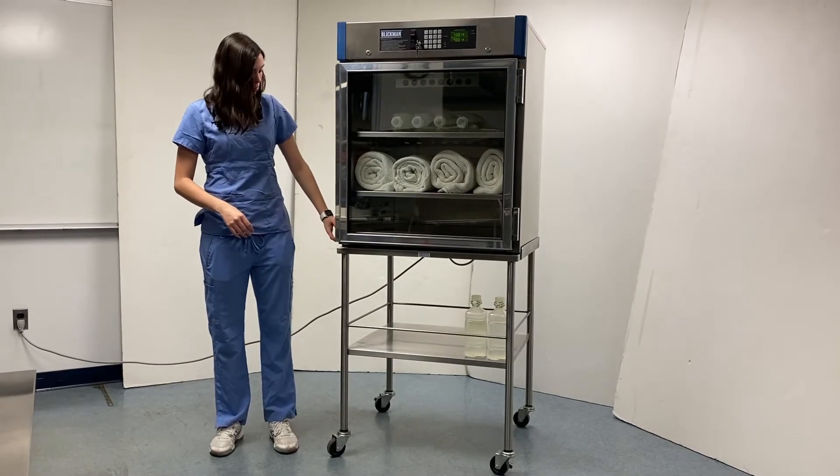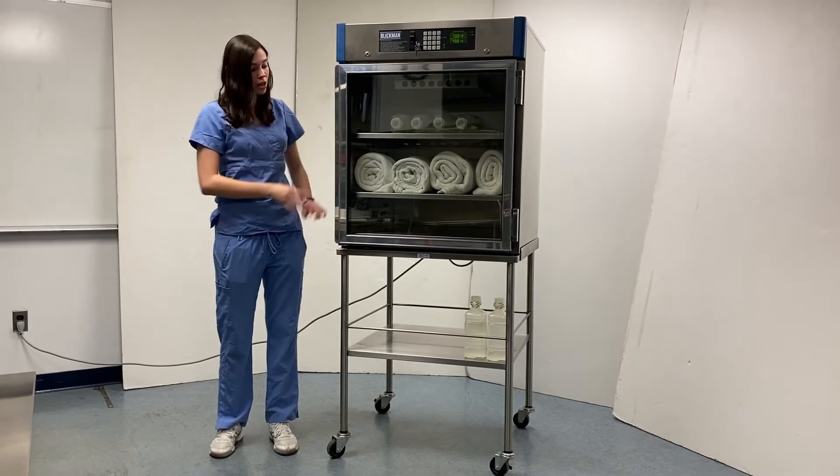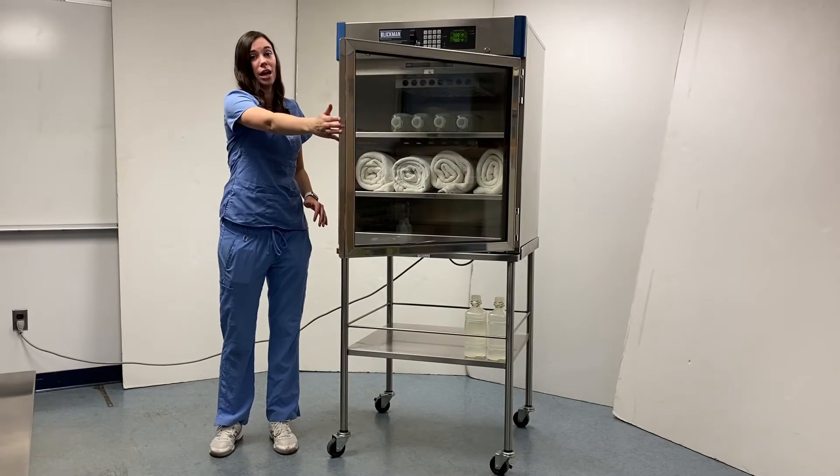Additionally, the top part has three sides that securely hold our warming cabinets in place, with an open front edge that allows for access to the warming cabinet.